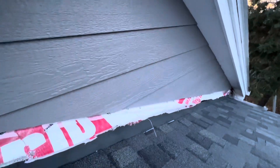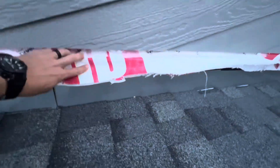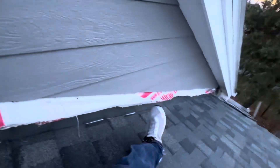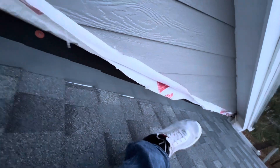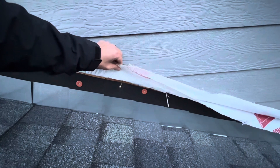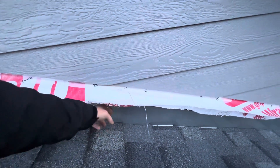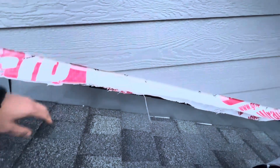What I'll do is come back with some more Tyvek tape and tape that down. There's a screw there I'll take out, but I'll Tyvek tape this down to the step flashing.